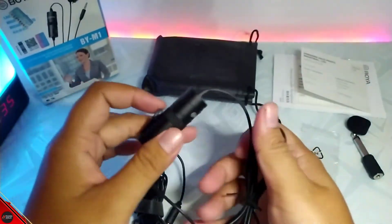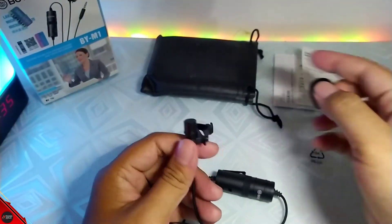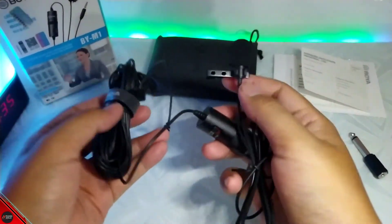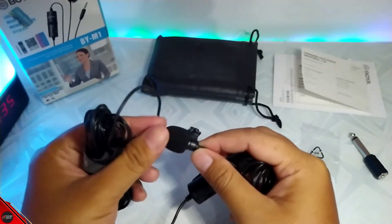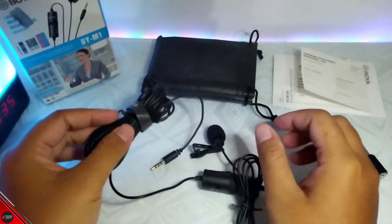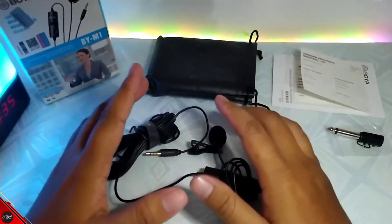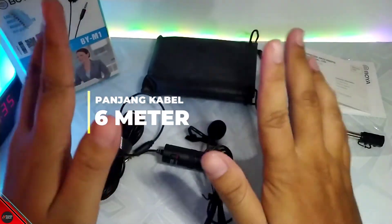Oke mantap, dan sekalian abis ini kita mau pasang windshield-nya juga guys. Jadi buat windshield itu kalian pasang di atasnya disini ya, berfungsi buat biar suara kalian itu gak beg-beg-beg gitu. Jadi ini cukup ringan juga guys, gak terlalu berat ya. Cukup oke lah buat build quality-nya ini menurut gue cukup bagus. Dan kita lihat disini ada converter-nya. Dan kabel-nya ini juga 6 meter panjangnya, jadi ini panjang sih, cukup worth it juga buat kalian yang ingin wawancara.